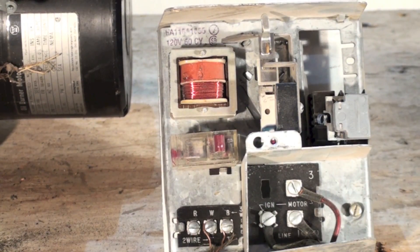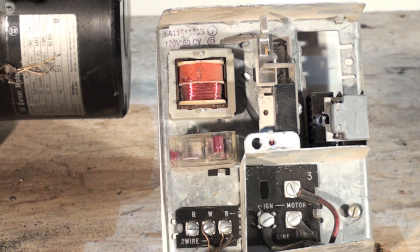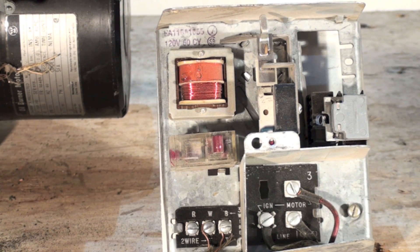When I say you can't use it, you technically can — but you have to make modifications. Let's take a look at a CAD cell relay, which is much more likely for you to find.